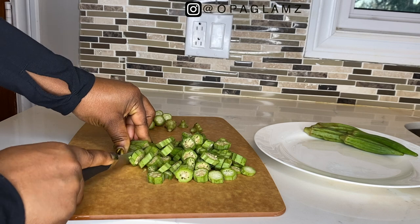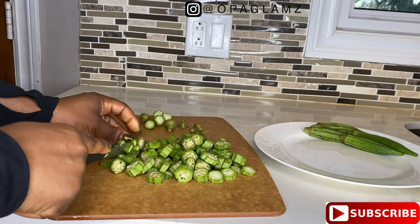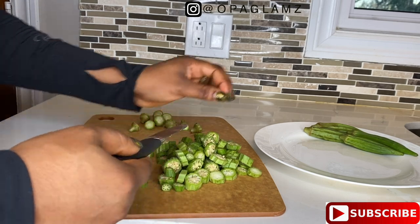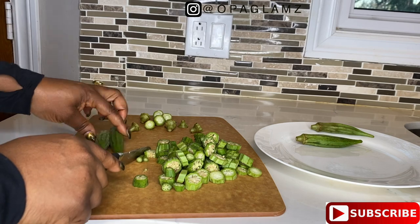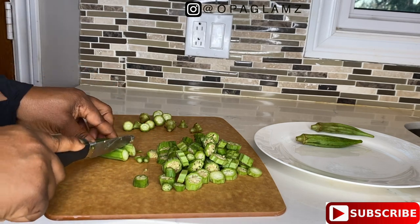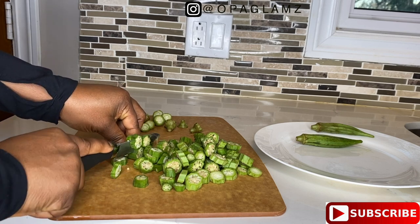Okra also has a lot of zinc and iron. Both zinc and iron are useful for preventing hair loss — iron helps to carry oxygen and other nutrients to cells, and those minerals are good for the scalp. Zinc also helps to repair cells and boost cell growth.